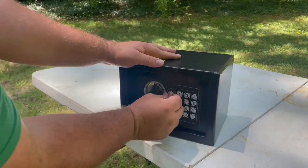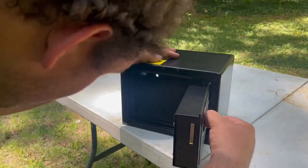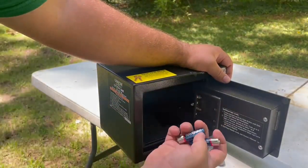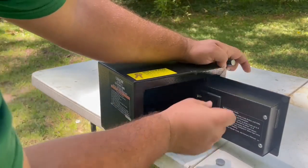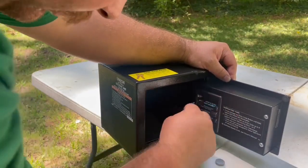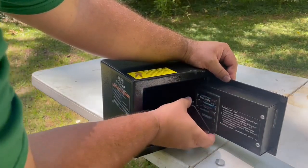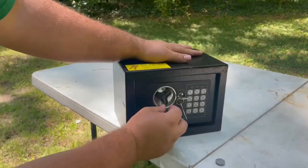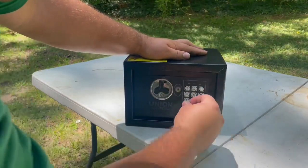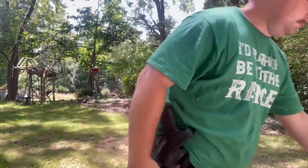That's not working already. All right, let's see if it'll open with the key. It can't be dead already. It just knocked the batteries out. God dang. I really thought it went right through that. All right, nothing's in there. Come on, key. All right, it's still - it opens. All right, next.